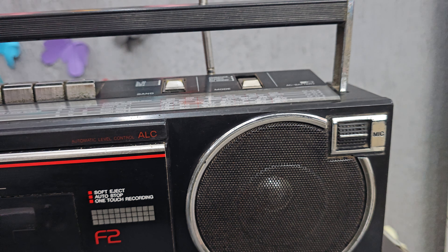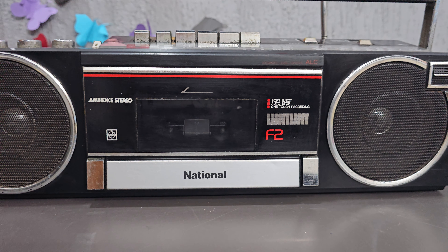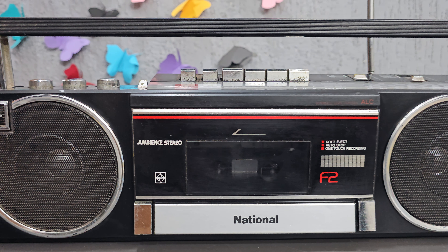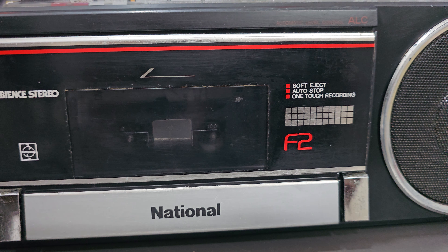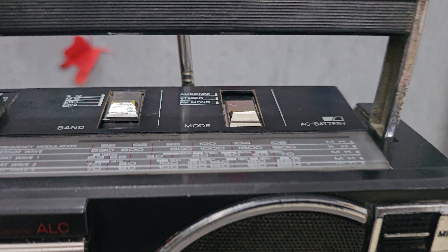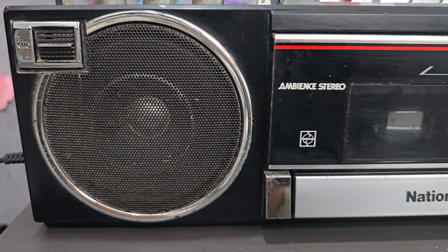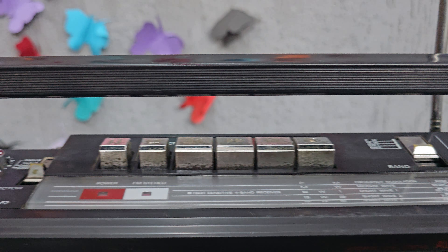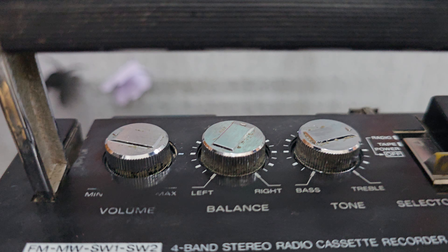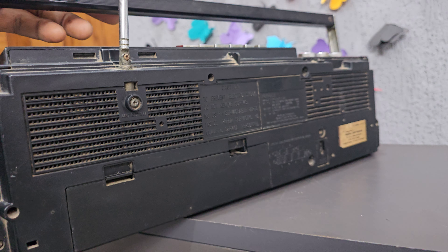If you are interested, contact my number: 9023321435. You can contact us today. You can see the condition — this is the upper condition, this is the side condition, and this is the back condition.